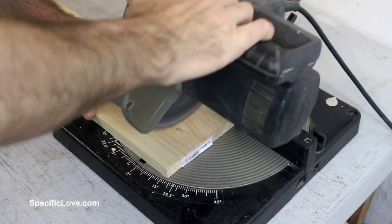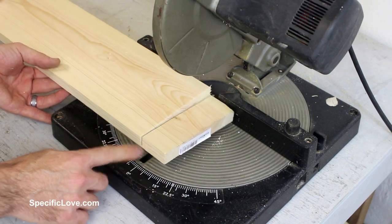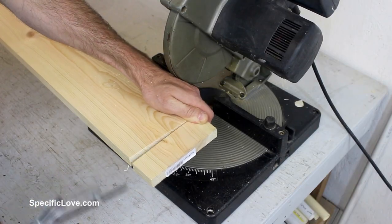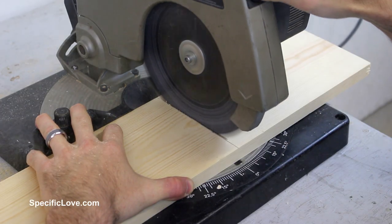The first step was to clean up the end of the main board, so I used my chop saw. But it was just short of a full cut, so I finished it with my mini hacksaw. I then measured the desired 7 feet and repeated the chop saw and hacksaw technique.